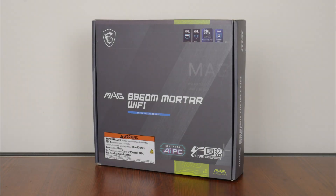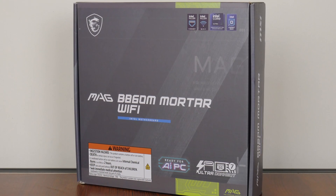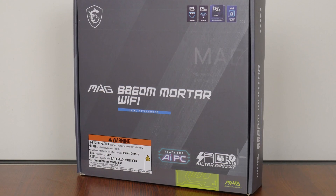For today's video, which is kindly sponsored by MSI, we'll be taking a look at a mainstream Intel Core Ultra motherboard that sports the new mid-range Intel B860 chipset — the MSI MAG B860M Mortar Wi-Fi. Let's get started!